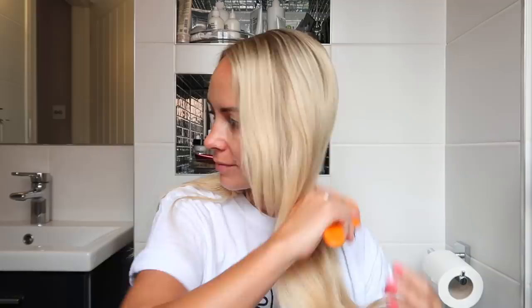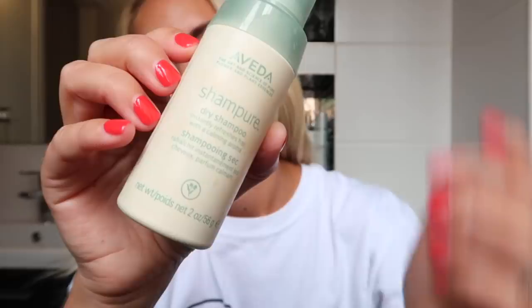Then I'm going to brush my hair through, and if I'm honest it kind of needs a wash. So I'm also going to use my dry shampoo because I haven't got time today to wash my hair. It's the Aveda one that I've had for a very long time — it's lasted really well and I really like using it.